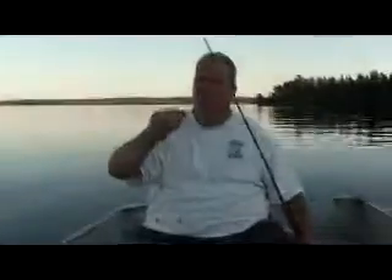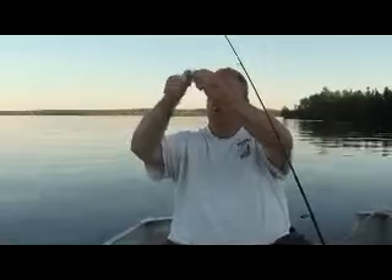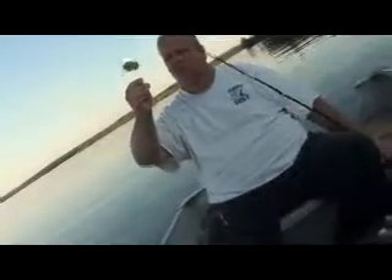It's actually an adjustable bobber — no tying required. This is great for the kids. Just twist it, slide it on your line, adjust your line depth, tighten it up, put it back in the water again, and it floats nicely.